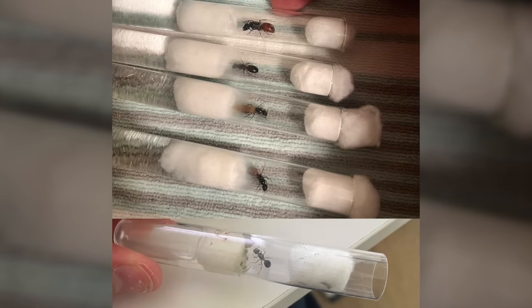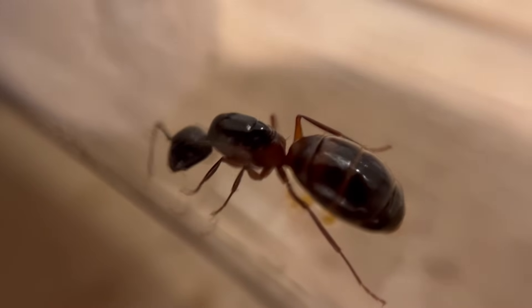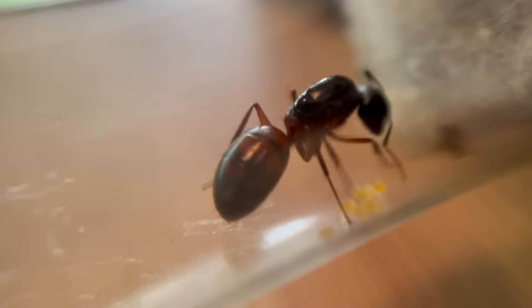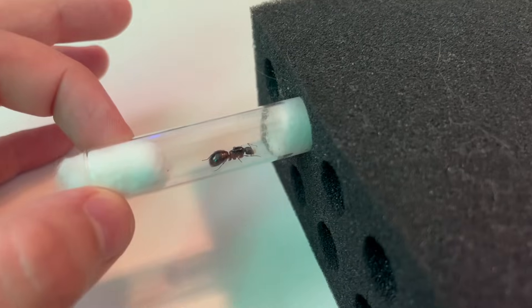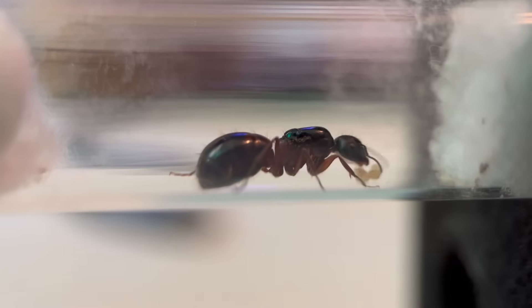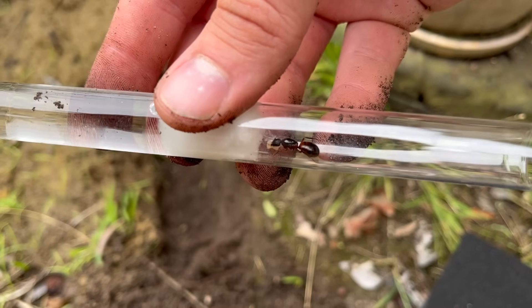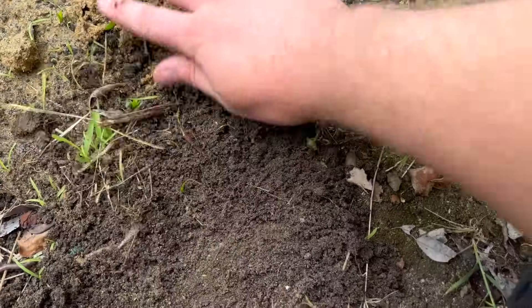Of the five ant queens I started the year with, two of them named Queen Midas and Aunt Bonnie went on to successfully start their own colonies. But the queen of the Relic Raiders, who I named Laura Croft, was having a bit of trouble. She was eating some of her brood, but the ones that remained never made it past the larval stage. Even four months later, after her peers had already had workers, her brood did not seem to be developing. I thought perhaps she was infertile, and decided to release her by burying the test tube and letting nature run its course. And that was that.